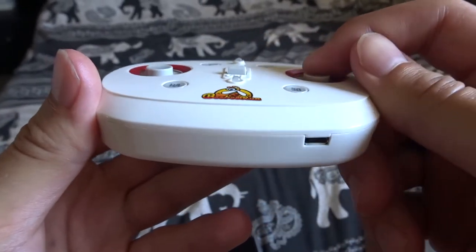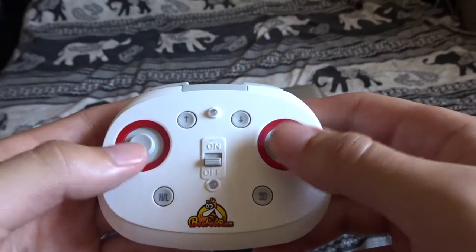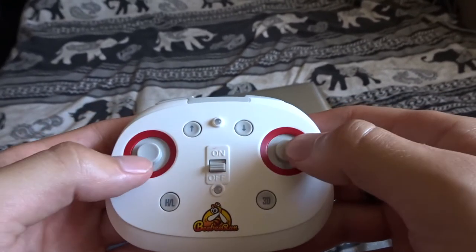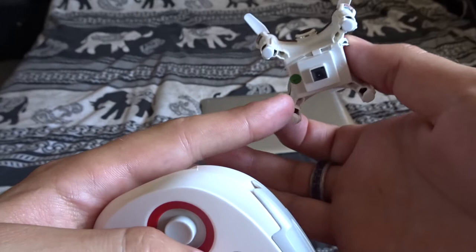That said, this controller isn't perfect either — the joystick surfaces are flat, so your fingers can slide across them, especially on a hot day. The best approach is to use the physical controller and just be careful with the buttons, always keeping track of where your fingers are.